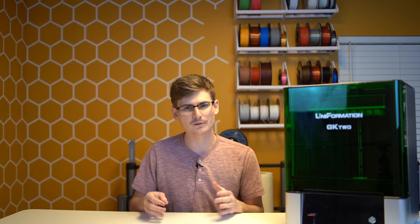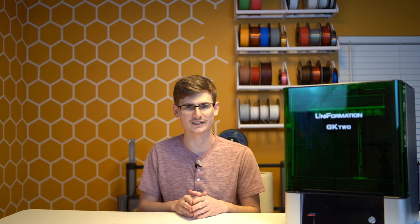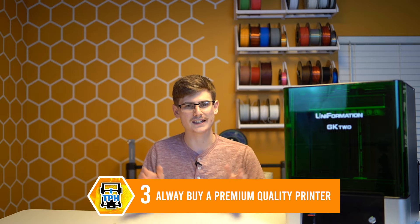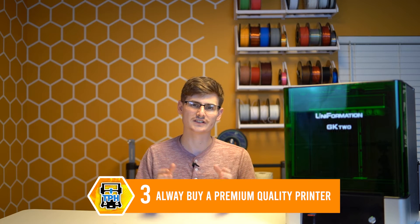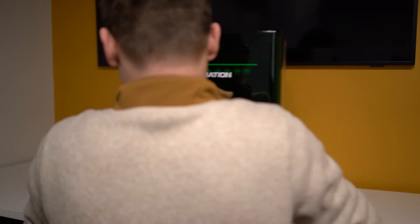Tip number three is something I maybe should have put at the beginning of the video, but I need to sprinkle some of the best tips into the middle to ensure you guys stick around to the end. My first resin 3D printer was a bare-bones, nothing-fancy Volkslab Proxima, and that was a terrible mistake — it's the printer that made me absolutely hate resin and lock it away for so long. So tip number three: I would highly recommend that you purchase a premium-quality printer like the Uniformation GK2.